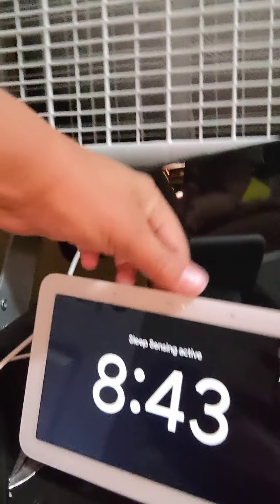The Echo Show is really thick — let me show you just how thick it is compared to the Nest Hub. On the Nest Hub you have the speakers on the back, the volume slider, and a mute switch. When you mute the mic, it shows on screen and there's an orange light indicator — kind of like what you get on the Nest Mini and Home Mini.